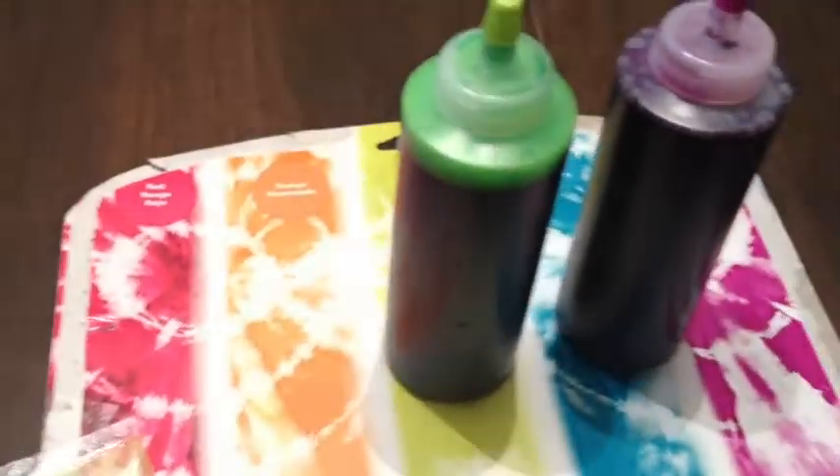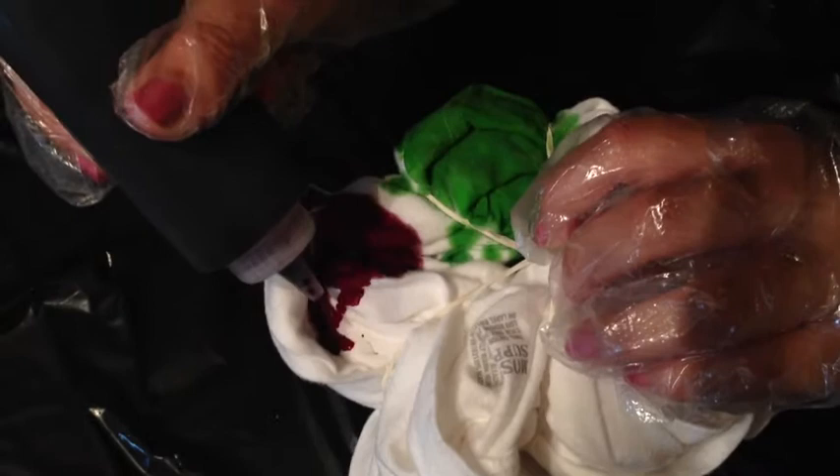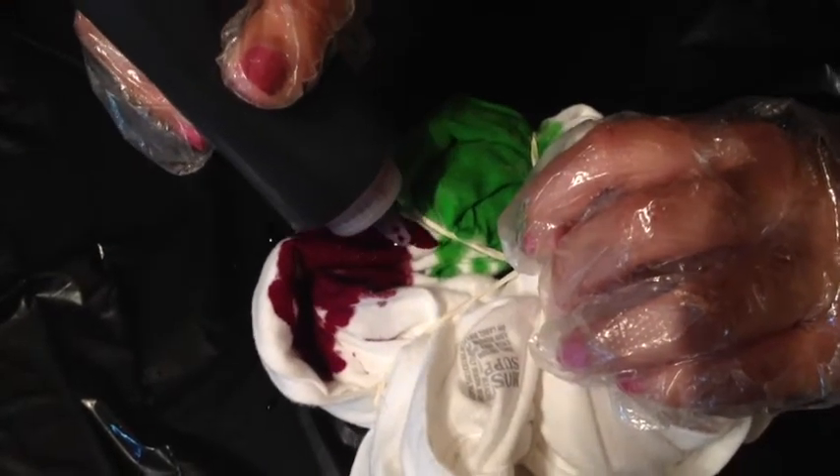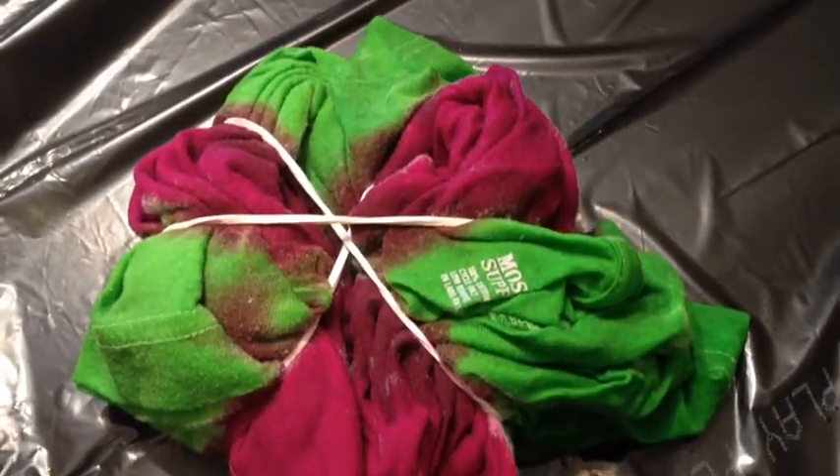We picked lime green and purple. We're just taking the lime green and putting it in one of the spaces on the shirt. Next we're taking the purple and doing the same exact thing, but on the one next to it. That's what it looks like when the front is all done, but now you have to do the back.